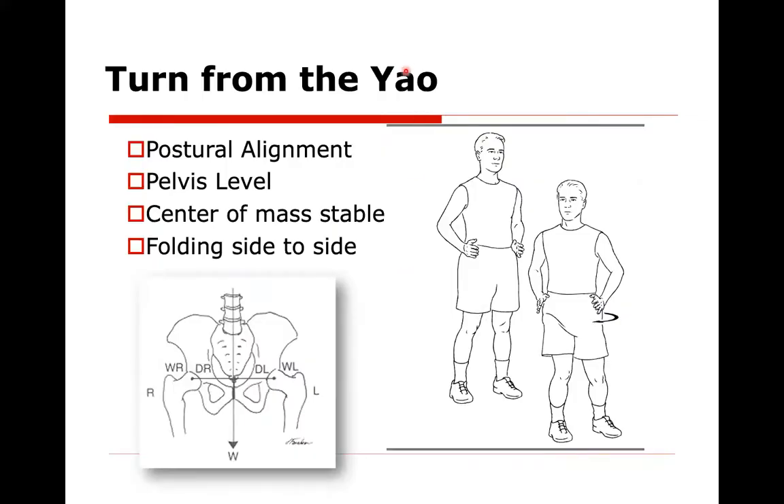I like to say turn from the Yao, turn from the lower back. When he's standing, he's lined up over his feet. When he's turning or folding, you can see a fold here in his pants — that's a good way to see if you're turning properly and keeping yourself lined up. His weight right now is about here because he's not 100% on that one foot. So these are some of the things we're going to be doing.